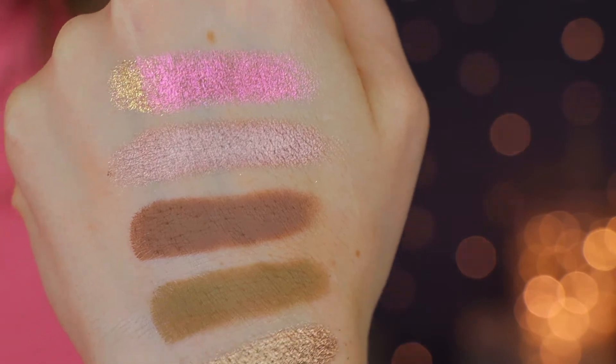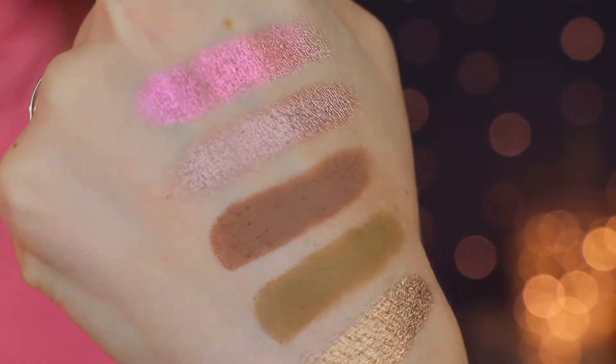Do you see that? Tammy Tanuka! Are you guys ready? Look at how stunning! Look at that reflect! It is almost glass. Let me give you guys some close-ups of this, because it deserves it. It really deserves it. That pink shade is definitely going on my eyeball today.